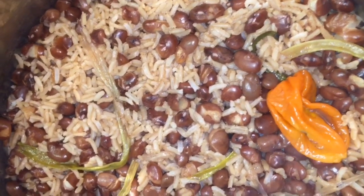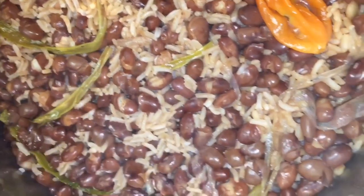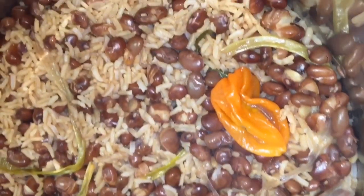Welcome back to my kitchen. Today I'll be making rice and peas. If you want to learn how to make rice and peas, stay tuned and don't forget to subscribe.